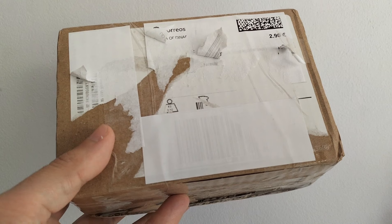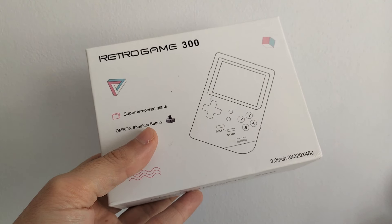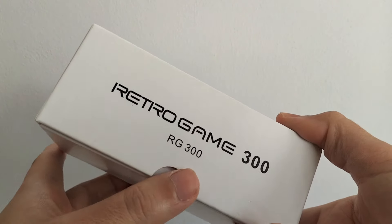Let's open the box and see what we find. Retro Game 300 — they called it that, RG300.